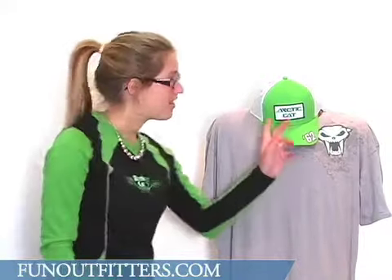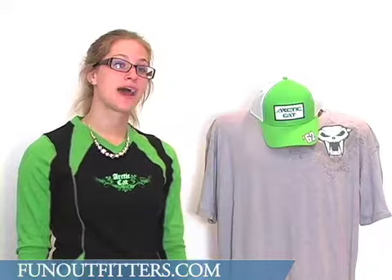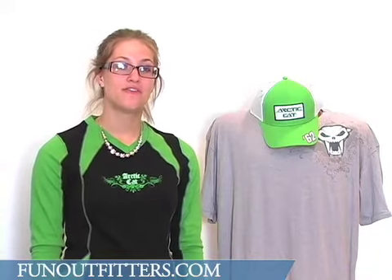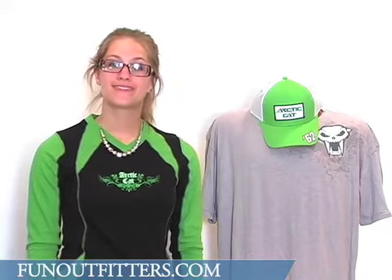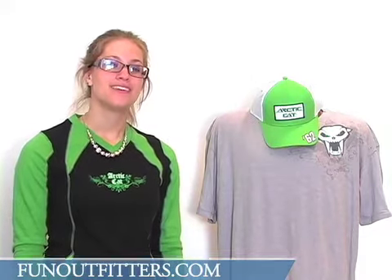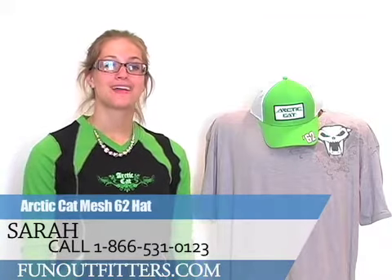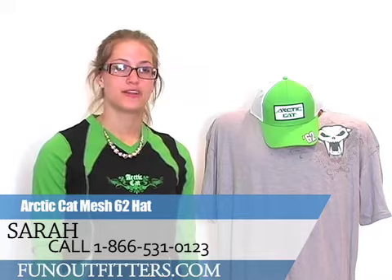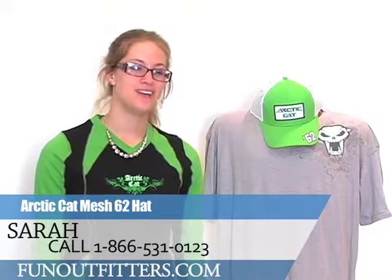If you're interested in ordering this Articad Mesh 62 cap from us, you can find it online at www.funoutfitters.com or you can give us a call toll free at 866-531-0123, where you can talk to one of our friendly and knowledgeable staff.